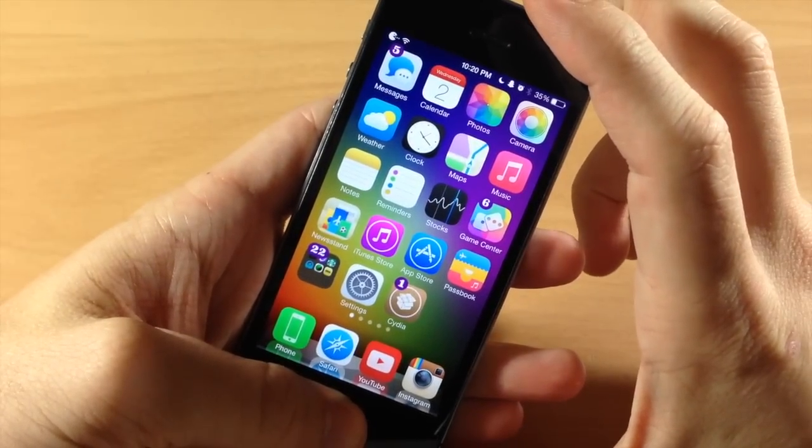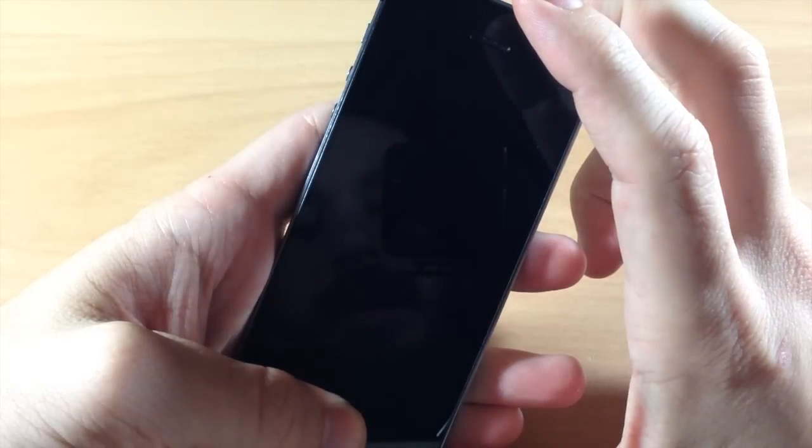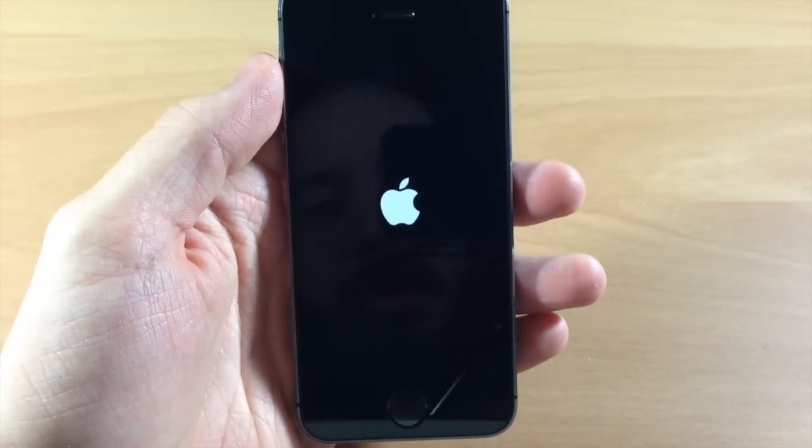So here we go — 1, 2, 3, 4, 5, 6, 7, 8, 9, 10 — and then you can let go, or you can let go right when that Apple logo shows up.